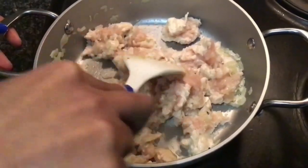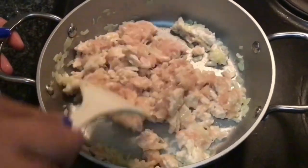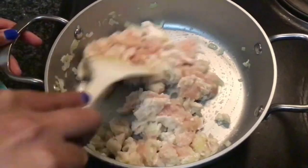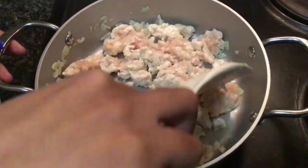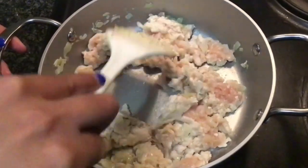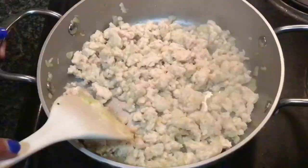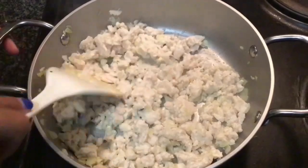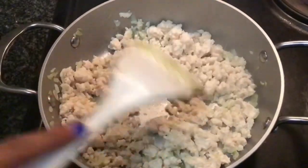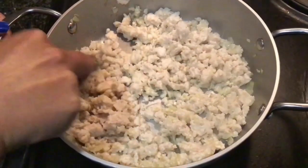You can see our chicken mince is changing in color. We have to wait till all of the pink goes away. I just prefer chicken mince, but you guys can take anything according to your liking. A lot of people prefer lean beef mince. The mince has completely changed in color. You can also use a fork to break down the pieces of the mince.